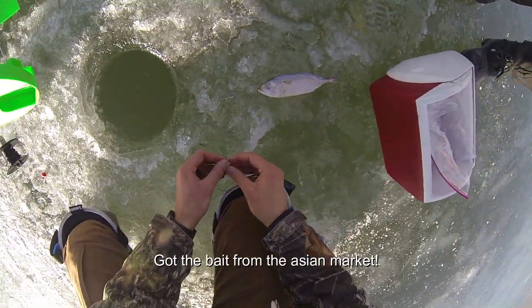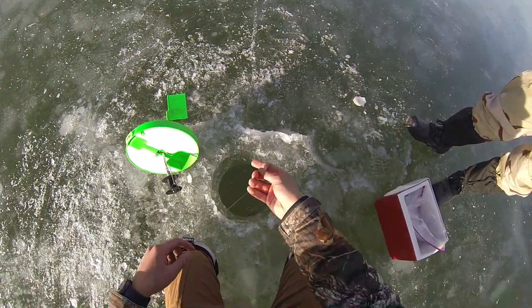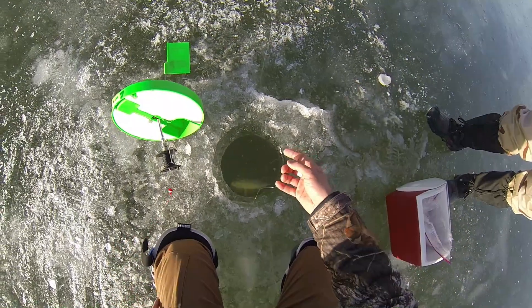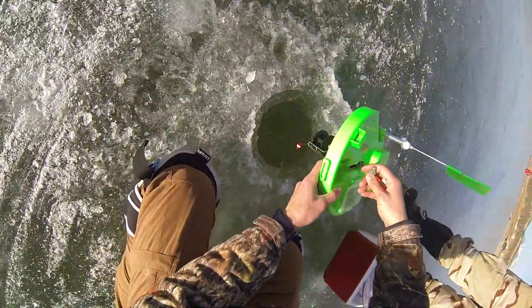Got the bait from the Asian market. When you set the hook it needs to pull through the flesh — it's a straight hook that's catching the fish. Sometimes you lose your bait which kind of sucks, but that's part of it.